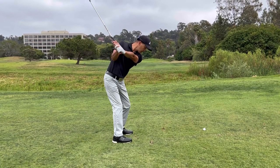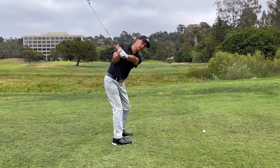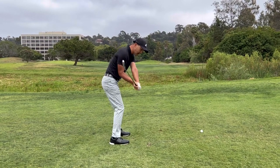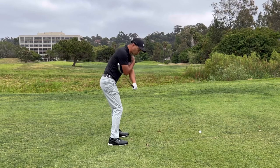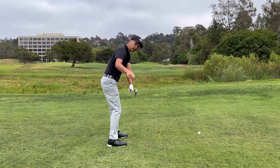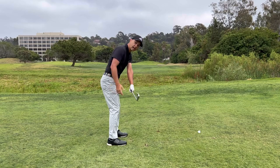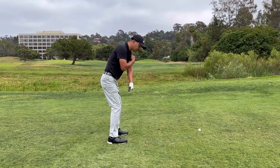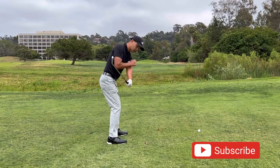From there I just try to turn it up, which gets you in a pretty good position. As I come down and rotate, it feels like this side pulls the club so my club face is back square to the same exact angle as it was on my backswing.